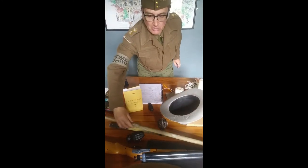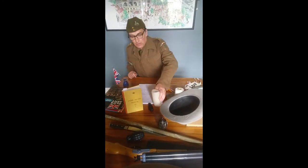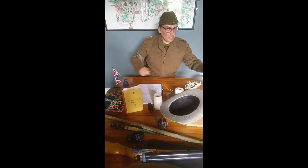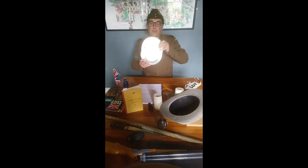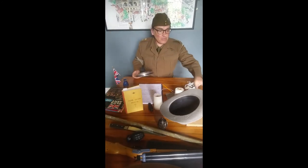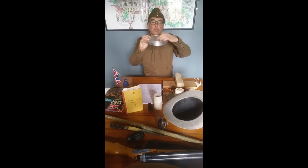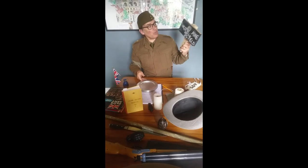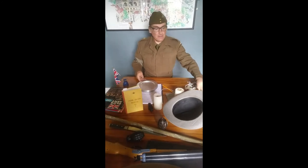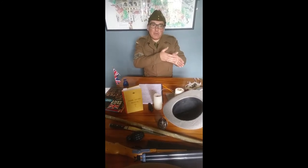Without proper weaponry you'd have to improvise and get the Germans to believe you've got weapons. So here's a cunning ploy — some camping plates. What you'd do is go into your field and bury them so just the tops were showing across the field, then put a sign up saying 'Danger — Minefield.' The Germans see this and think there's a minefield, so you can funnel them into somewhere where you could ambush them.